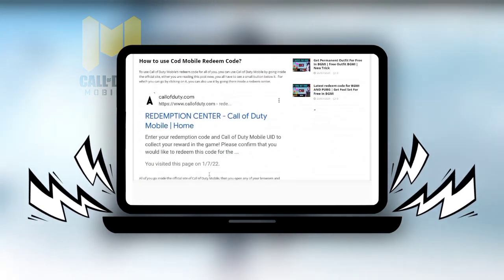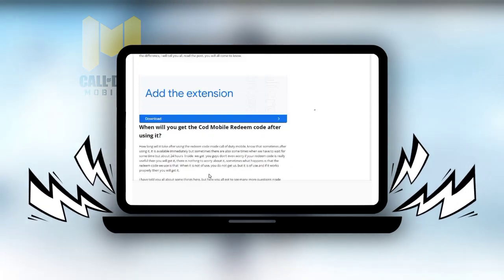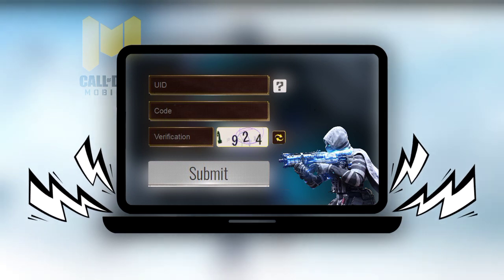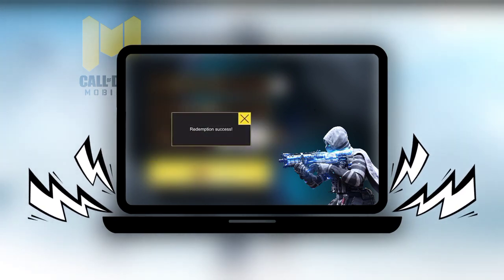Going down inside that post, you will get a redeem code. Get that redeem code and then redeem it by opening your official site. When you come to the official site, you will get three options: first, fill your UID number; then enter the redeem code; after that, put in the verification code and submit. After waiting for a while, you will see a successful message.